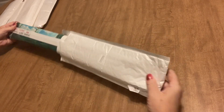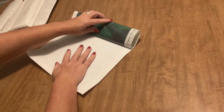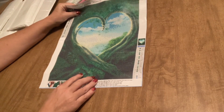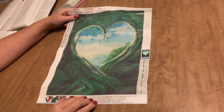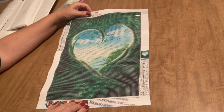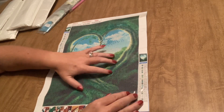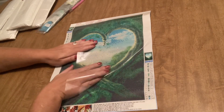All right, the first one that I have is a full drill round diamond painting. It looks like we've got a 30 by 40, and it is pretty simple but I thought it was so beautiful — isn't that just cool? The tree is growing out in the shape of a heart with the sky in the background. I just thought it was very peaceful and serene and beautiful. I like it a lot. It has 23 colors.